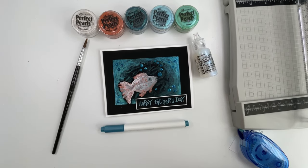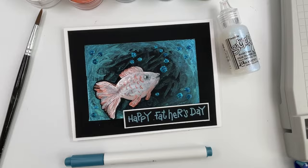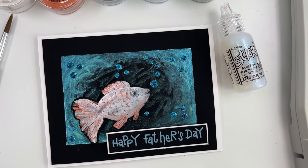Hello everyone, it's Patti Behan and in this video we're going to make this beautiful Father's Day card using perfect pearls and stickles, so let's get started.